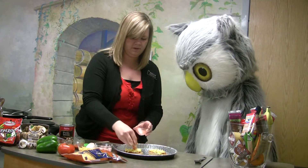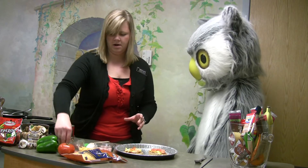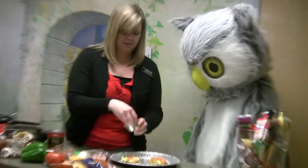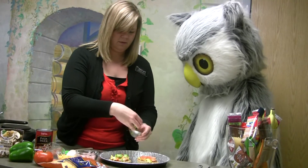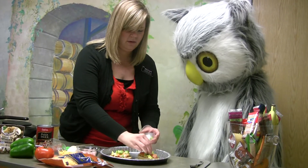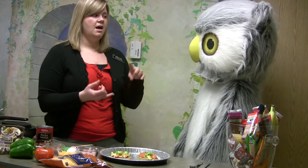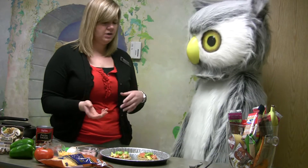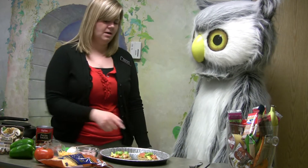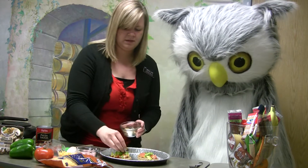Next we are going to add some tomatoes — we'll sprinkle a few on there. Then we can put our green peppers, a little extra green pepper on that one too. You know, whenever I eat breakfast I always try to include a fruit or vegetable, protein like our eggs, and some kind of grain for energy — which is why we have the English muffin. We'll do a little mushrooms on there.